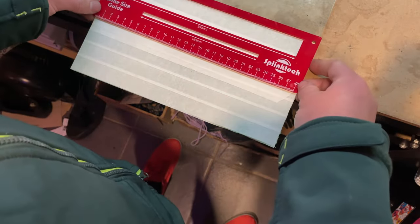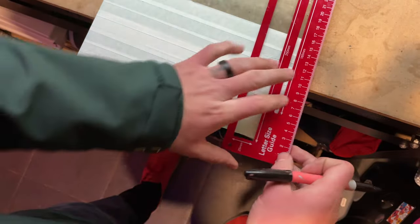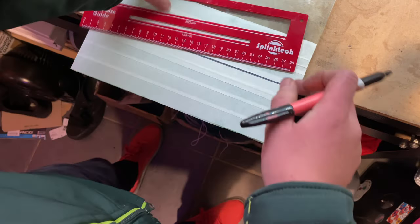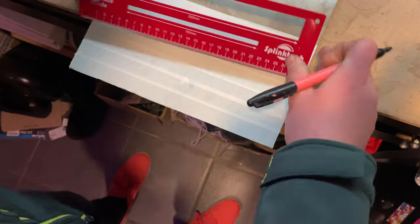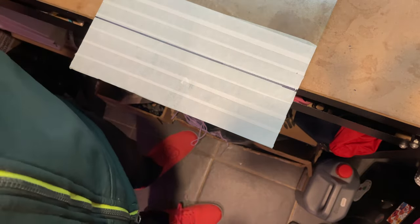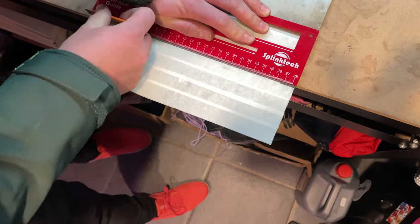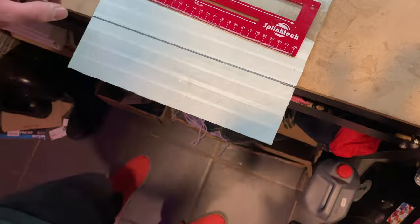This is just the first attempt to see if I can actually do it, so I just wanted to measure out a straight edge. I didn't actually believe this would work, but I'm basically just using a sharp blade — a Stanley knife, like a box cutter — and just scoring as hard as I can along that line, then flipping it and doing the same on the other side.